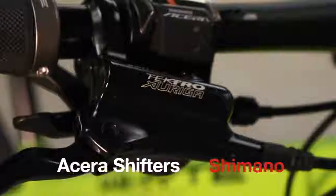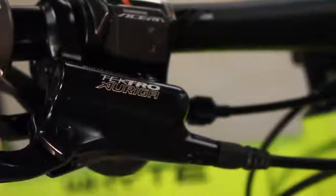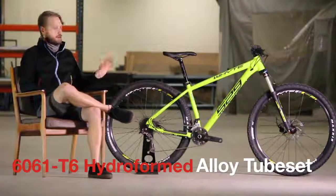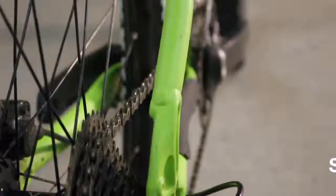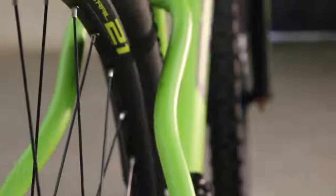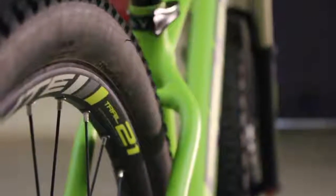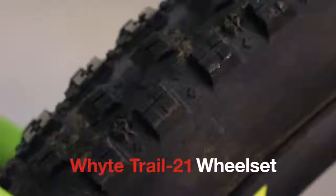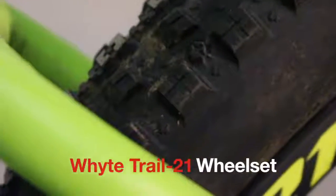The big story about this bike is the frame and the geometry. It's a beautiful aluminium frame with a lot of lovely shaping. It's got internal routing through the front triangle and lovely S-bend seat stays, which are designed to give a nice comfortable ride with a bit more compliance. The tyres are 2.25 inch rubber from Maxxis — an Ardent up front and a CrossMark on the back — along with White's own branded wheelset with 21mm internal width, eyeleted double wall, very strong.